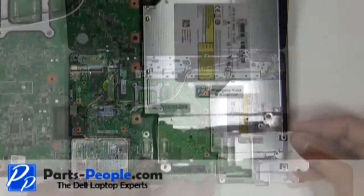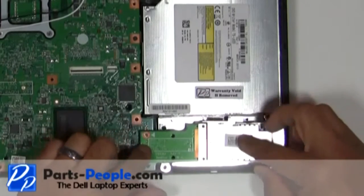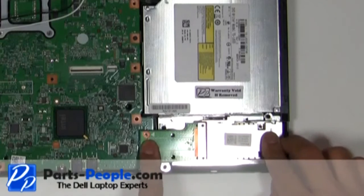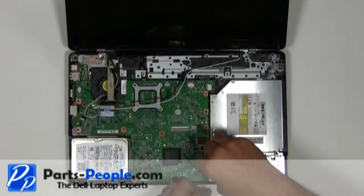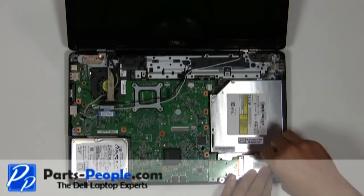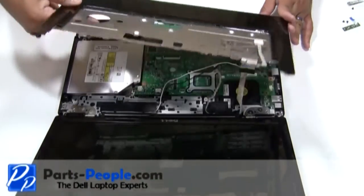Firmly press the express card slot assembly connector into the motherboard connector and screw down with the three screws. Lay the touchpad palm rest on the base and snap the edges in.